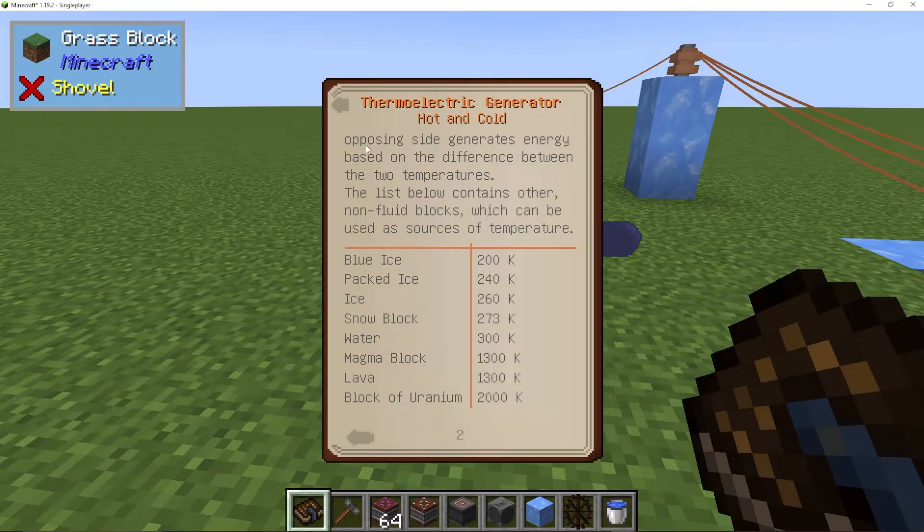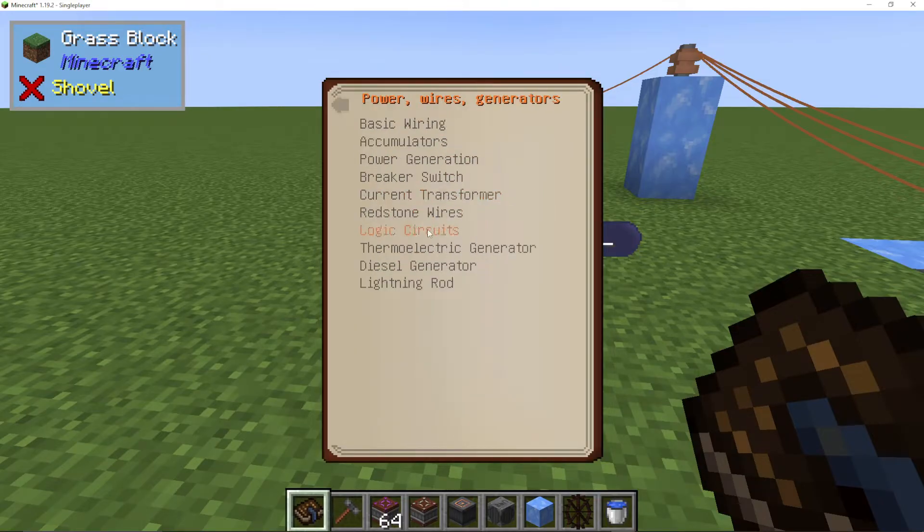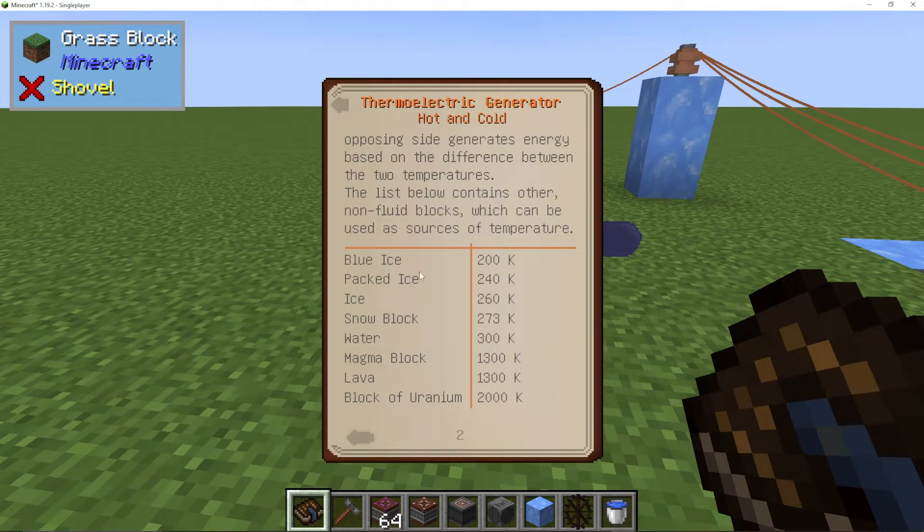If you look at the engineer's manual, it does actually tell you under power, wires and generators, thermoelectric generator, what you can use — blue ice being the coldest and uranium being the hottest. You can also use ice or just water and lava, which are probably the two simplest things to use. The greater the difference between the two heats, the more power it's going to make, meaning uranium and blue ice would be the best to use, whereas snow and lava wouldn't be too bad.